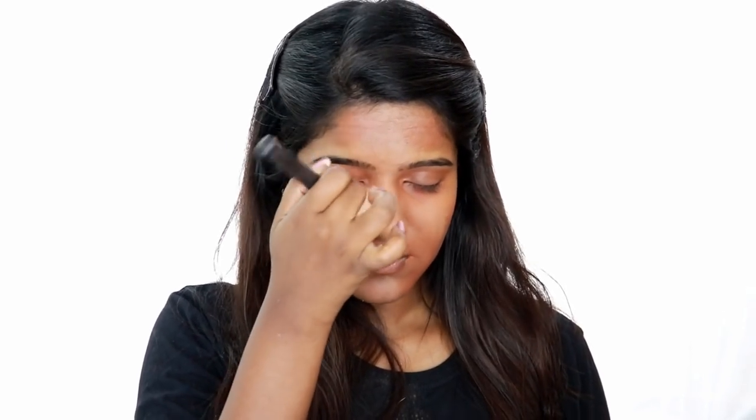If you have dry skin, please skip this step as it can make a cakey look. I am going to place it and set the face. Now I am going to add a foundation. I recommend using a sponge - if you use a powder brush all the layers will be disturbed, so avoid using a brush and use a sponge instead.